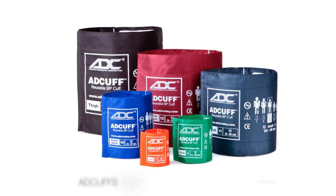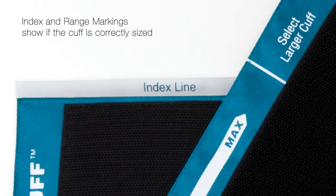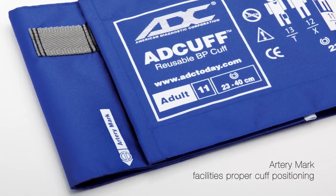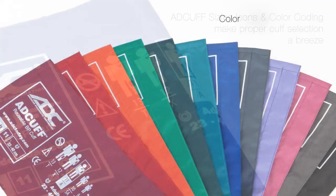Cuffs typically come in a variety of sizes to improve measurement outcomes, and ad cuffs are no exception. The ad cuff's proprietary size guide marking system is among the most comprehensive available. Artery, index, and range indicators combined with vivid graphics and color coding simplify cuff selection and use.